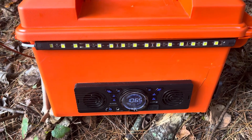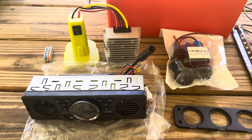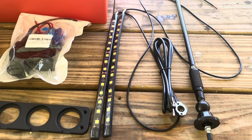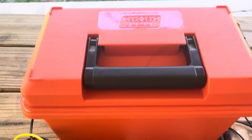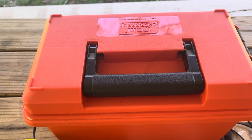So let's take a look at how this thing was built. We've got all the parts laid out here on the workbench and the ammo can. Let's get it mocked up and see what we can do.